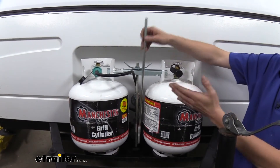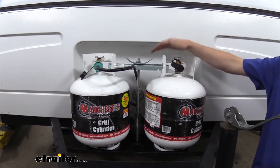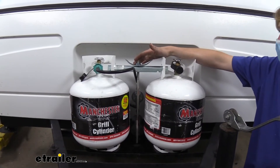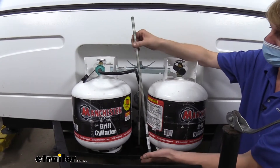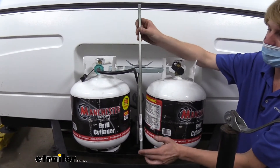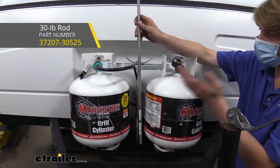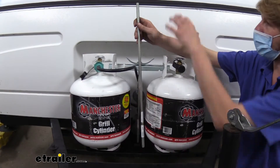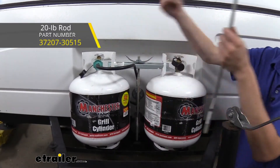This is nice — with this camper I need 20 pound tanks to fit properly, but if I had a larger camper and wanted to upgrade in the future, it would be as easy as purchasing just the rod. You can get this rod separately at eTrailer if you want to make the swap, and vice versa — if you find you don't need 30 pound tanks you can get the shorter rod to accommodate more accessories on your trailer.